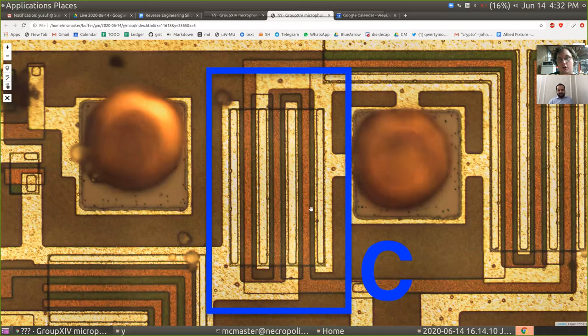This stuff is the polysilicon you're looking at here. It has a reddish color in early chips, which is why in a lot of circuit diagrams like VLSI layouts it was shown in red — because in early microscope images it had this reddish appearance.